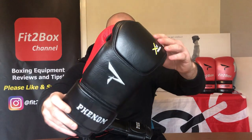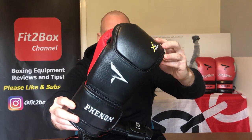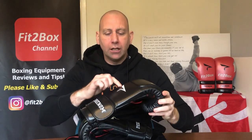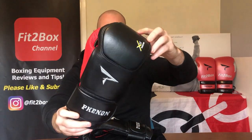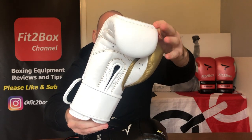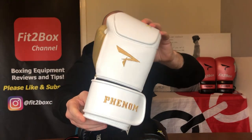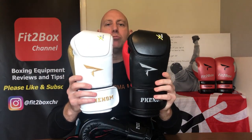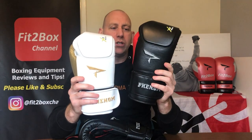These are the Phenom XRT 220s ultimate bag gloves, here in the black and red with silver embroidery on the rear. They also come, as shown in the other video, in white and gold with gold stitching on the front and gold embroidery on the rear of the wrist and glove. These come in two sizes: small/medium, which is the white one, and large/extra-large, which is the black and red one.